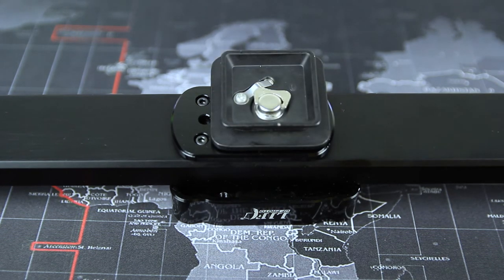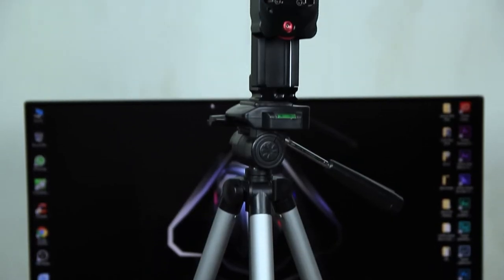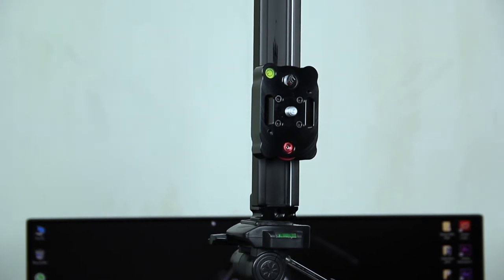The second way of using the slider is by mounting it to a tripod or multiple tripods. As you can see, at the middle it has quarter-inch and 3/8 inch screw holes, and at the sides it also has quarter-inch and 3/8 inch screw holes.